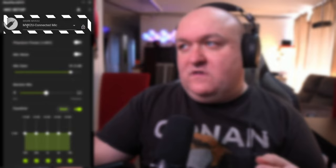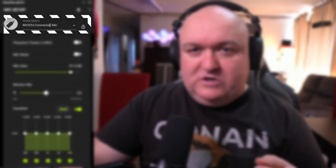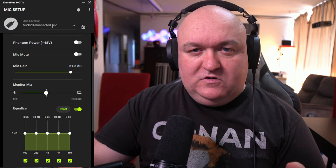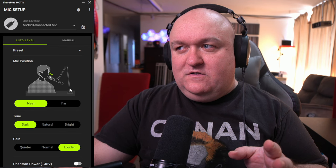Here's a quick look at what the Motive software looks like. It's very simplistic — it's not a mixer or anything like that; it's just going to give you some controls over the microphone itself. You can see it's connected to the MVX2U. If you have any of Shure's other microphones that connect via USB, like the MV7, you'll also be able to use them here.